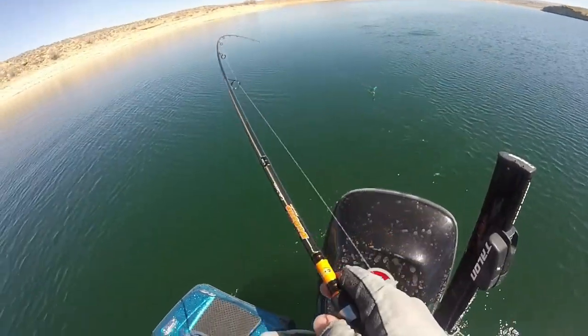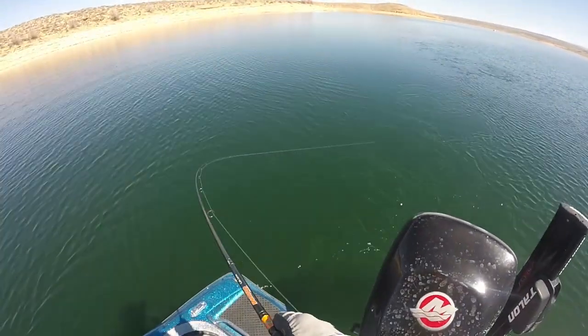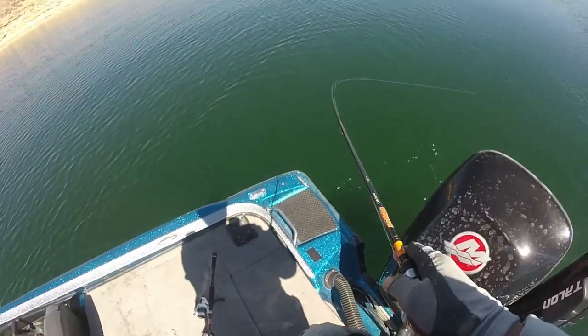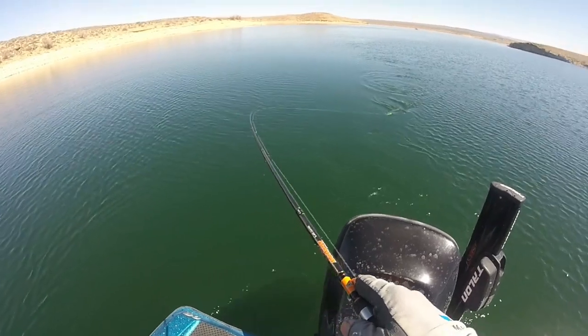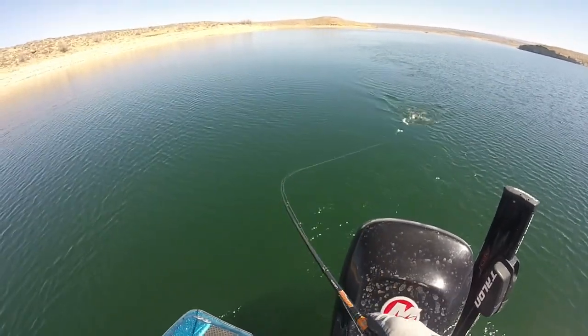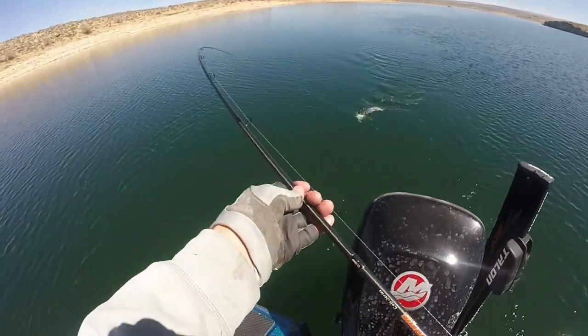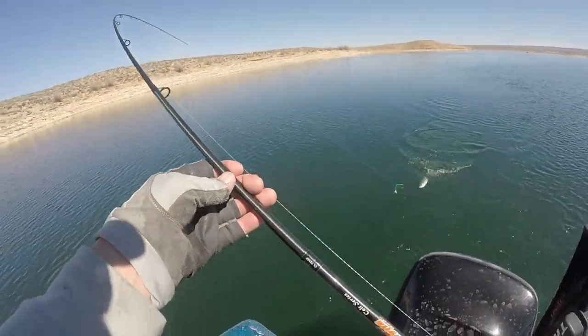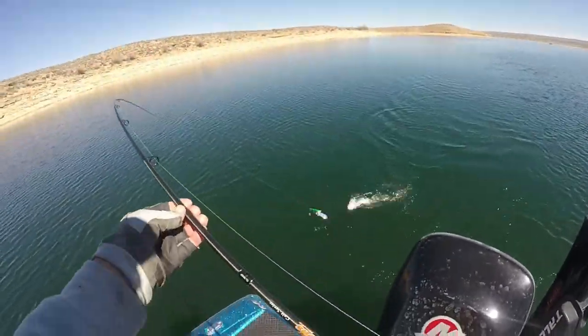Oh, he's jumping back there. Jumping back there. There we go. This is the left one, but I'm bringing it in on the right side of the boat facing forward.